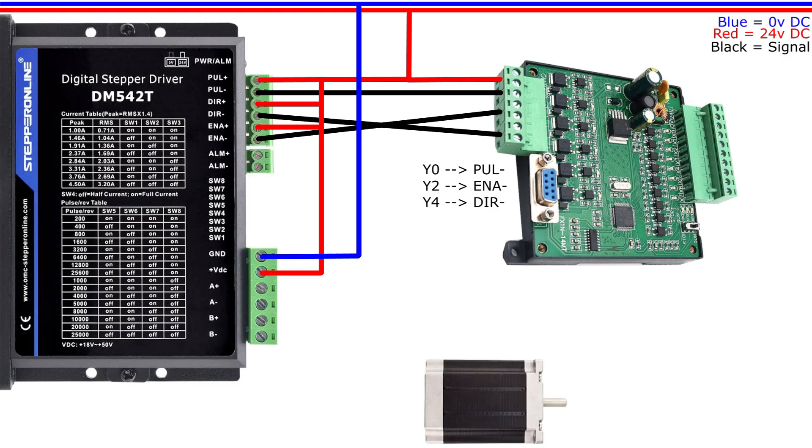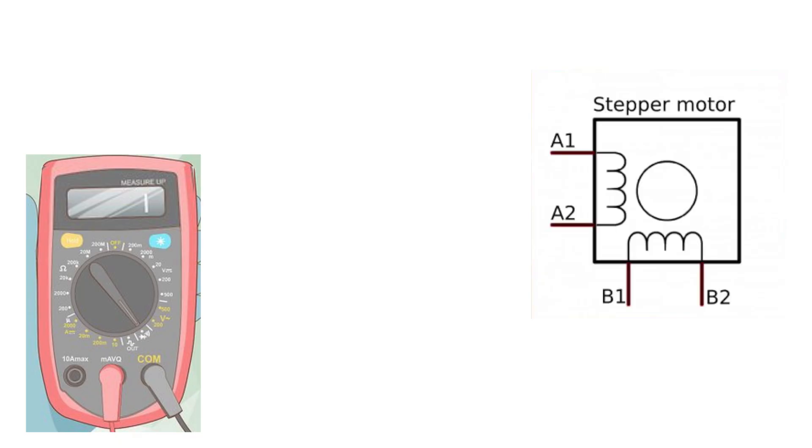The stepper motor I am using is a 4-pulse signal motor, so I have 4 wires to connect to the drive. In most cases you can find which cable should go where in the manual of the motor.